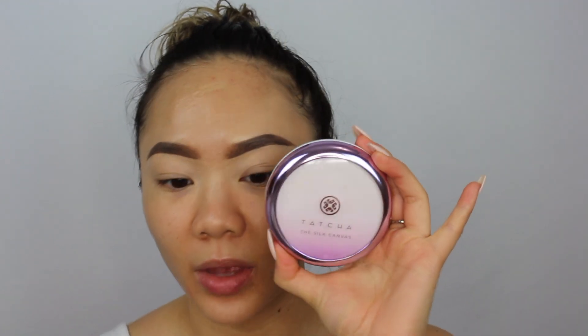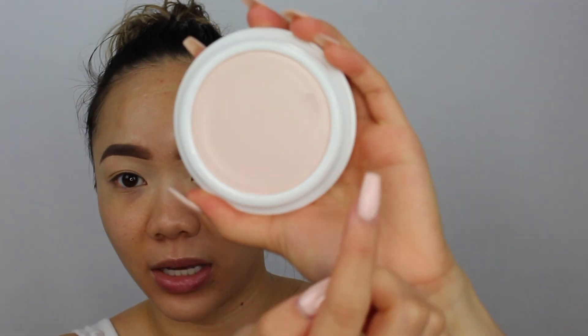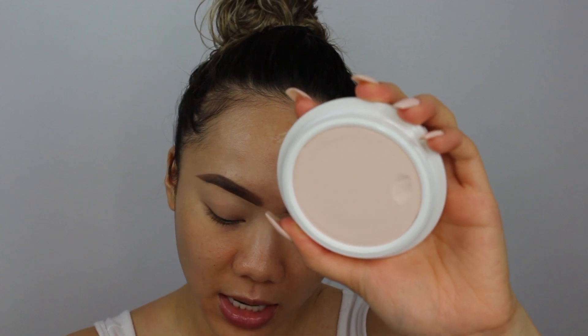I did want to show you the primer I'm using today. I picked this up during the VIB sale — it's the Tatcha Silk Canvas Filter Finish Protective Primer. It's like such an amazing product; this is my first time using it. It's the size of my hand and comes with a little disc. I only use a tiny bit since it's recommended not to use too much. I really enjoy it so far, though I'll need a few more uses before I have my full final impressions.